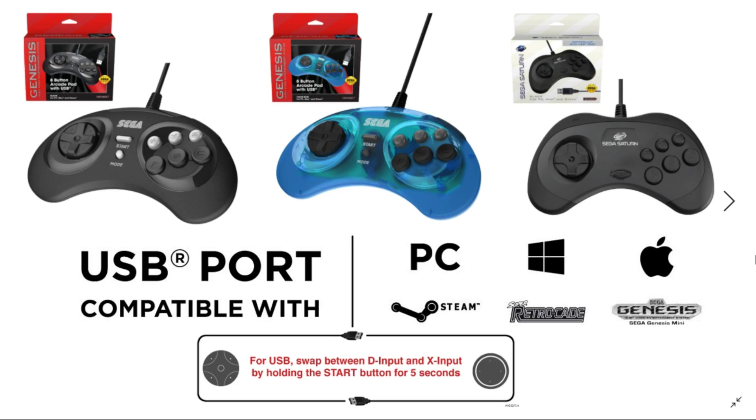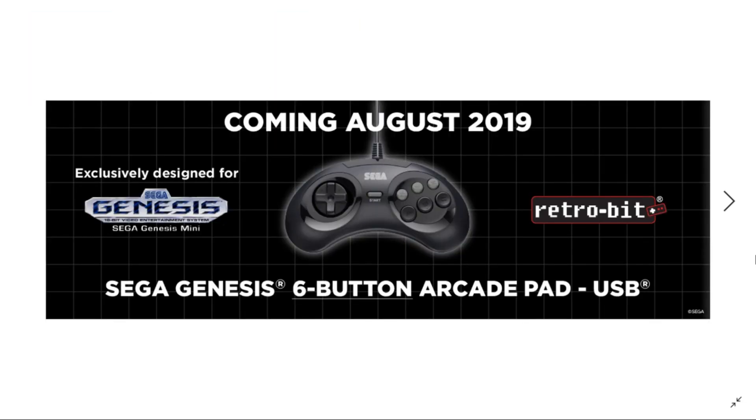For me, I'm going to stick with the black because that's how it was. I don't see myself getting the eight button arcade pads with USB, based on the fact that the six button controller is coming out, and that's all I need for my Sega Genesis Mini.